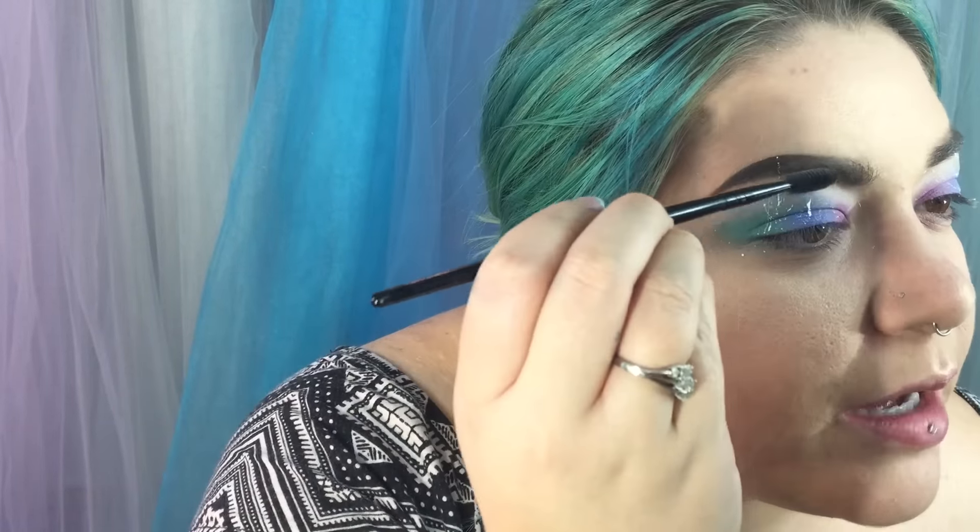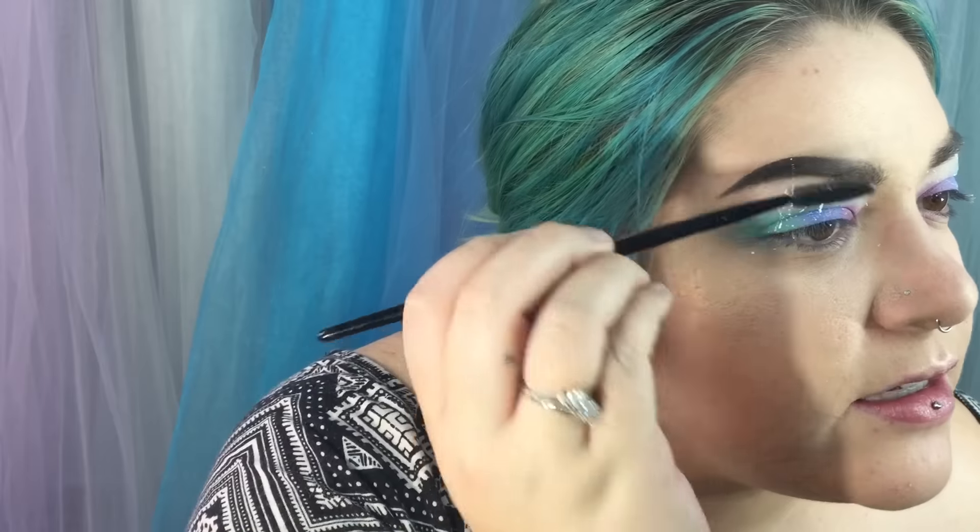When this formula dries in your eyebrows it can get pretty hard to remove, so I'm just going to take a spoolie and go through my eyebrows so that the product doesn't stay.